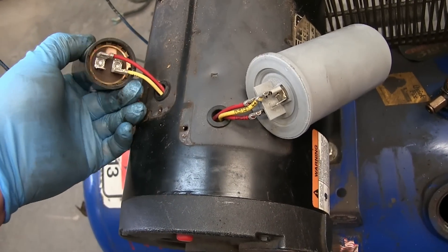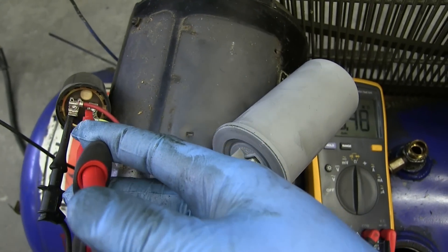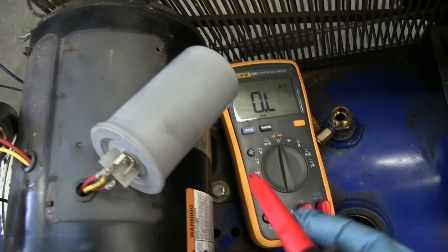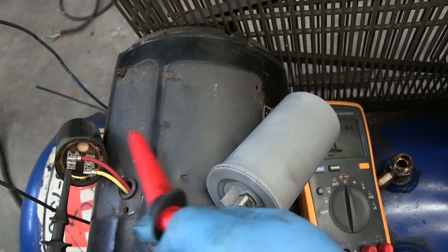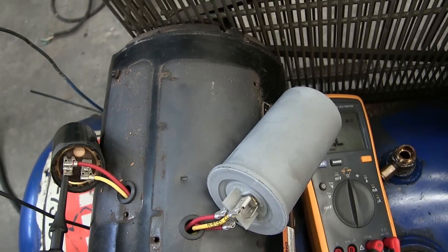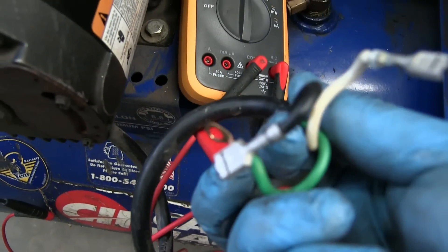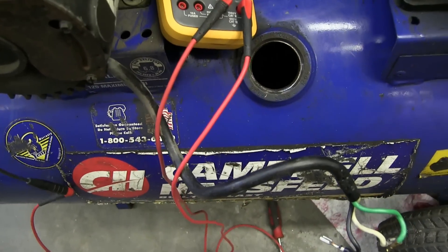If you ever have a problem with your compressor — tripping the breaker is the first sign, and then capacitors are the first things to check. The centrifugal switch can also fail. We have a belt power transmission, so if you hear squealing, chances are that's it. These capacitors could also dry out and blow up — but if you're suspecting them and not sure, there's a way to test. Get out your digital multimeter, put it on ohm scale, stick it across the leads — five ohms. So at 120 volts, that'll give us about 25 amps inrush; nameplate is 15 amps, so we're right in the ballpark. Also check if it's grounded — these two leads were touching, giving a false reading. Keep those from touching and try again — no continuity between phase and ground, which is good.